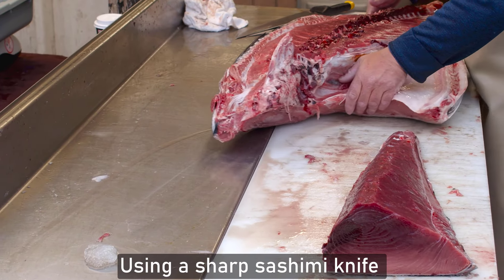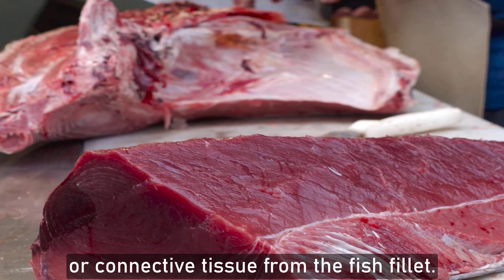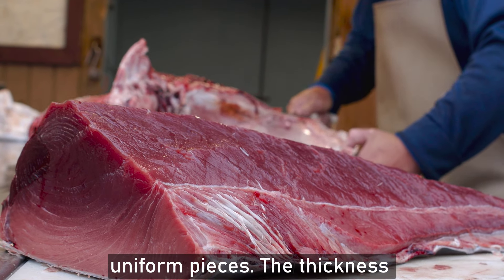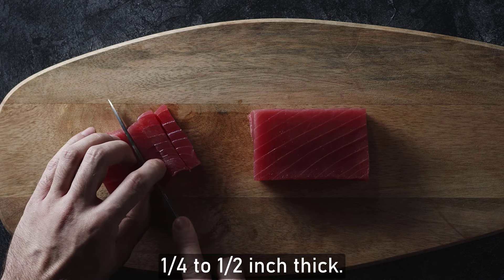Using a sharp sashimi knife or chef's knife, carefully remove any skin, bones, or connective tissue from the fish fillet. Slice the fish against the grain into thin, uniform pieces. The thickness of the slices can vary depending on personal preference, but they are typically around one-quarter to half an inch thick.